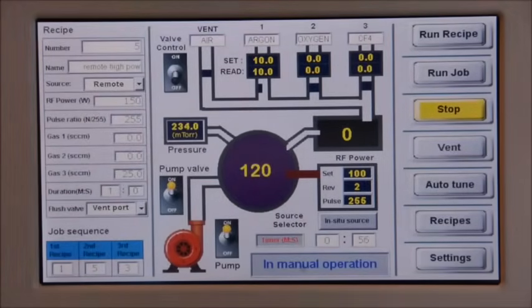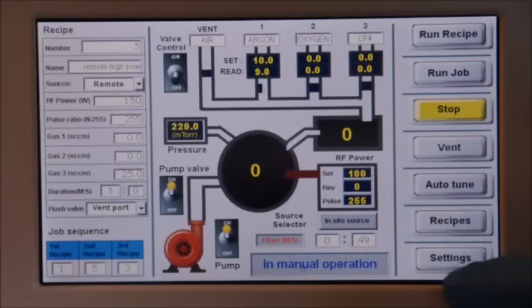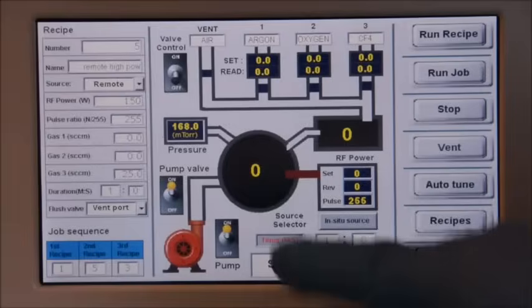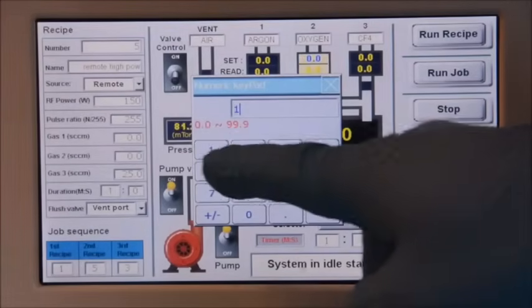The number in the middle of the plasma source indicates the plasma strength. Clicking the stop button will end the current process immediately. The user can also manually switch between immersion mode plasma cleaning and downstream mode plasma cleaning by clicking the source selector button.